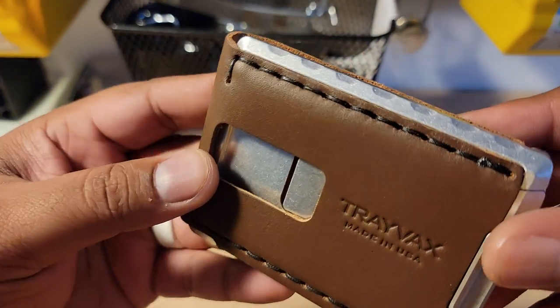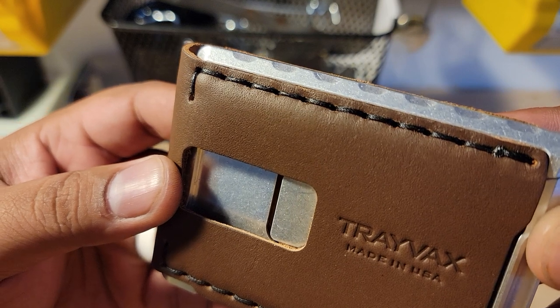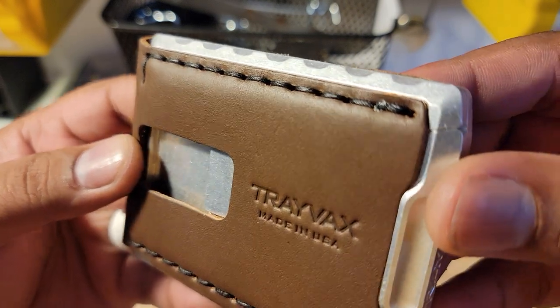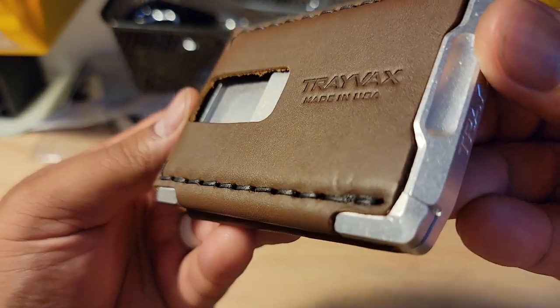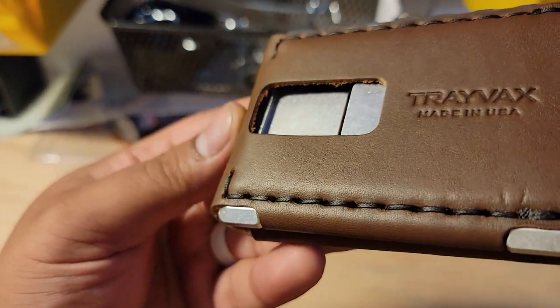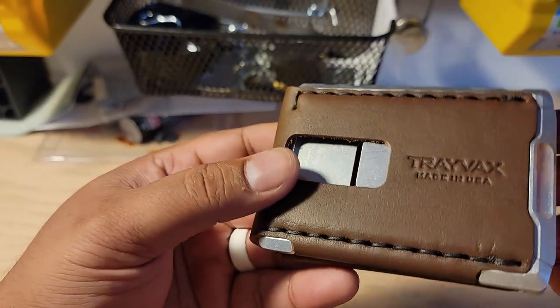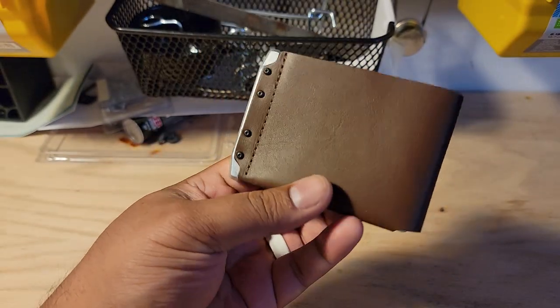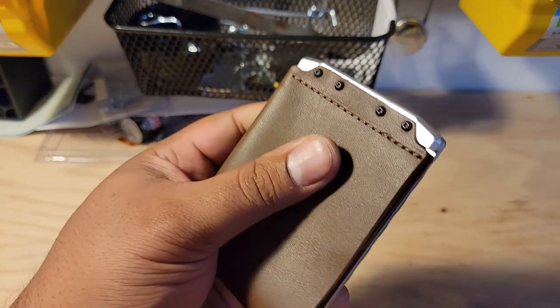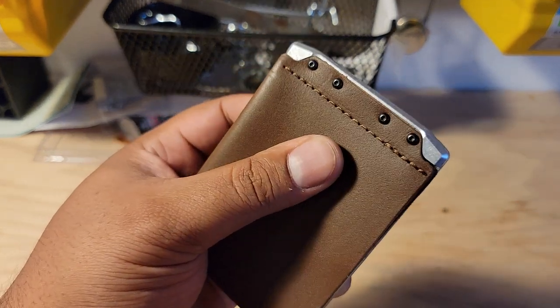Give you a closer look at some of the stitching right here — really well done. As with all of their stuff, these are saddle-stitched by hand. If you're not familiar with saddle-stitching, you can look into that — it's basically two needles. You get them back and forth within the same holes, pull them tight between each stitch. You get a really nice clean stitch. I assume this is a machine right here.